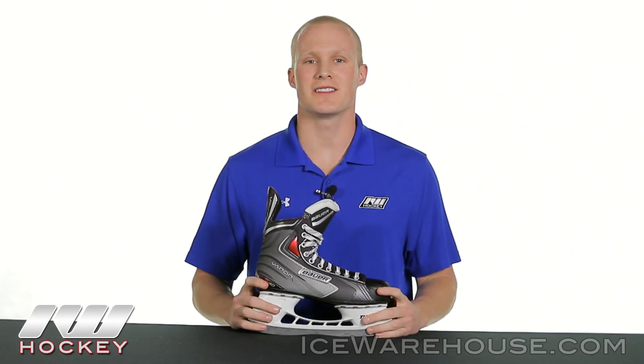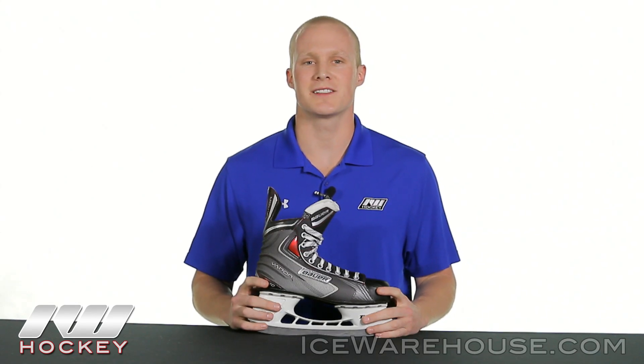Hey, what's going on guys, it's Chase from The Warehouse and today we're going to be checking out the Bauer Vapor X40 Ice Hockey Skate. It's one step up from the entry level model, so it's going to be perfect for those beginners looking for a little more durability and performance out of their skate.